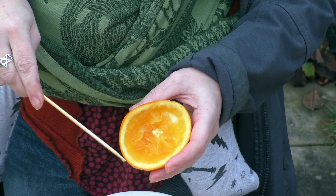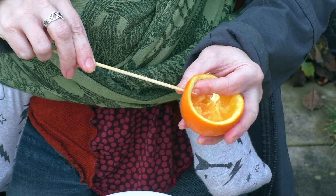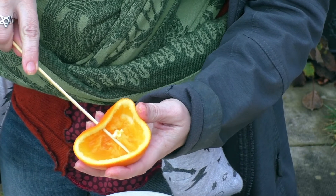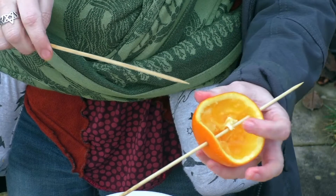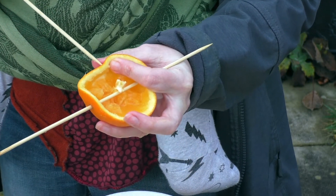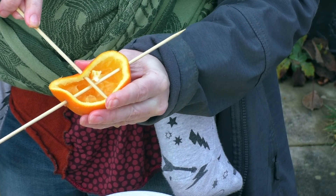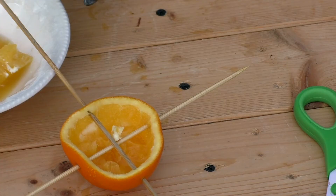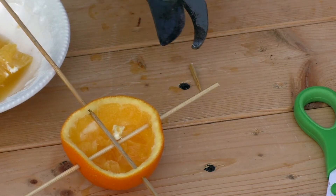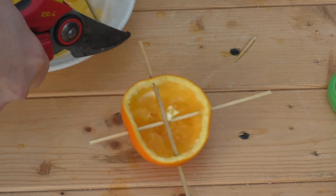Next, take your sharp wooden barbecue skewer and gently push a hole through one side, go right to the opposite side and push through. We want to go slightly higher up the side of the orange this time so it sits above the other skewer. Next we want to cut the ends off our skewers — all four — until we've got our four little perches for the birds.